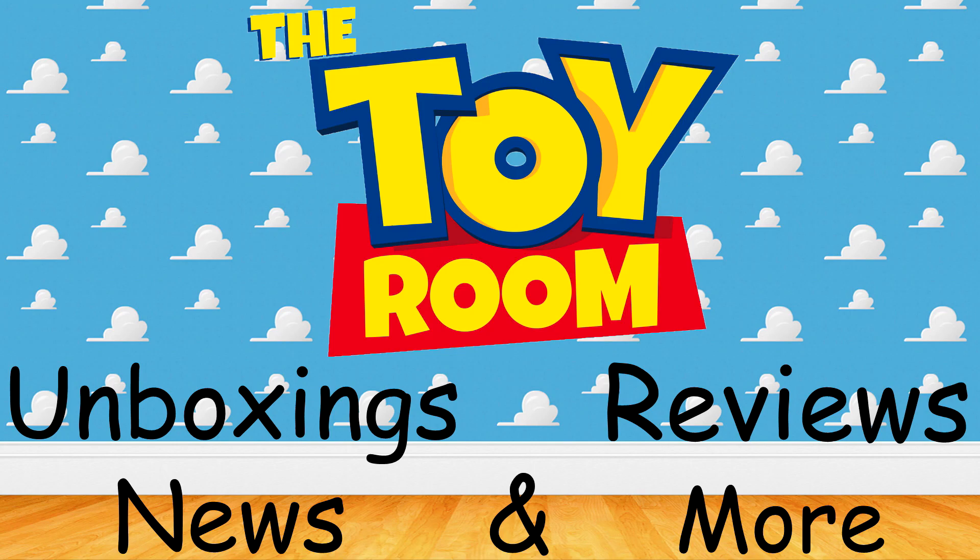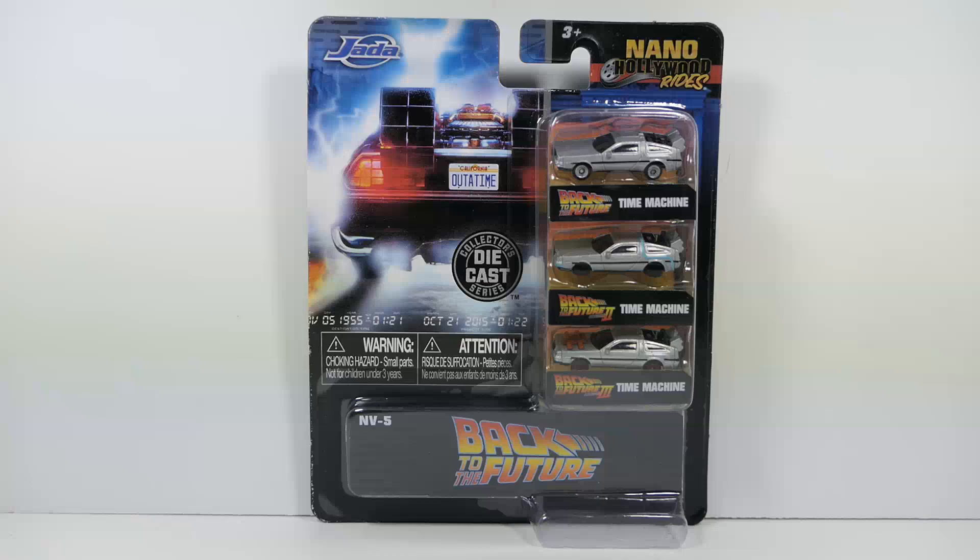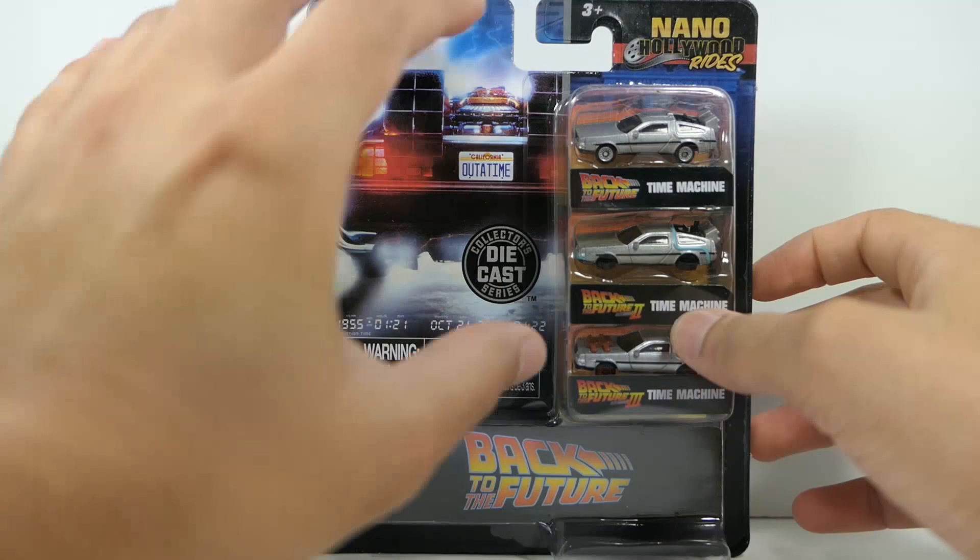Hey, what's going on you guys? It's your man James, aka JP, back again with another Toy Room Review. Today we're taking a look at the brand new Back to the Future Nano Hollywood Rides by Jada Toys. These are like a mix between Micro Machines and Hot Wheels — not quite as big as Hot Wheels, but not quite as small as Micro Machines. These are made by Jada Toys. If you guys are familiar with all of my Fast and the Furious diecast videos, this is the same company, so we know the quality should be top-notch.